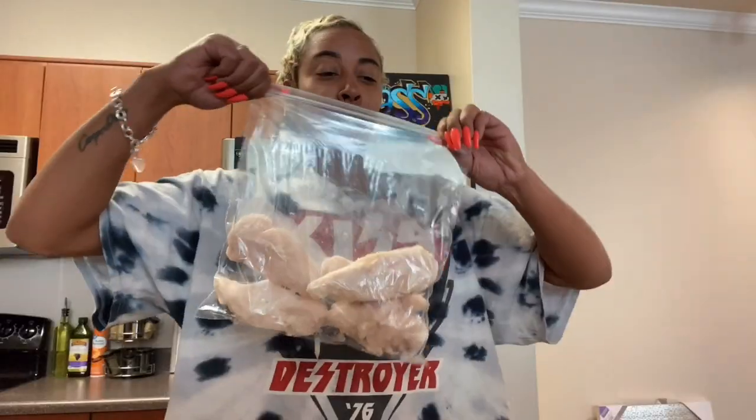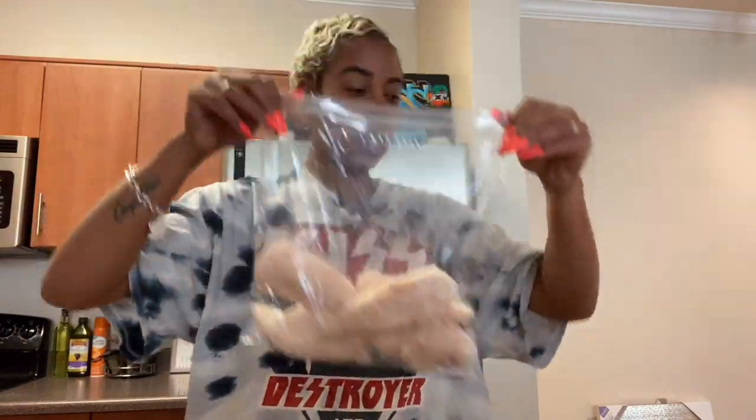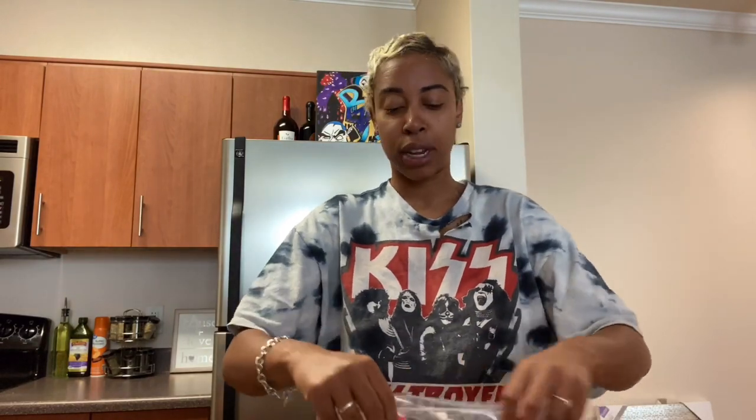I'm back! Hey guys, welcome back to my channel, Team Touché. So we're in the kitchen today, let's just get started. I'm filming off my phone today because I feel like it'll be easier for me to go faster than with my camera and tripod. I have some frozen chicken tender breasts — this is the brand I use, you can use whatever brand you like.